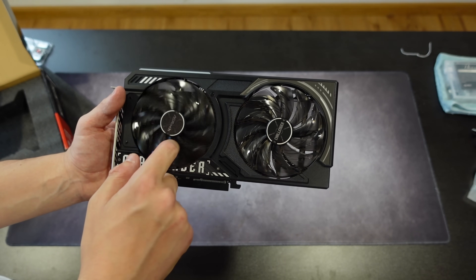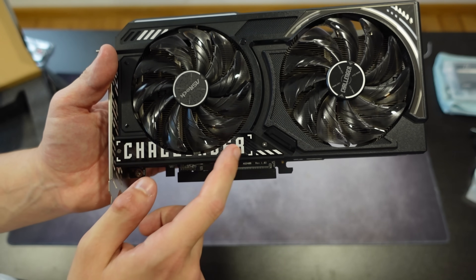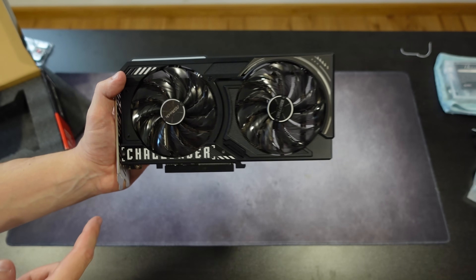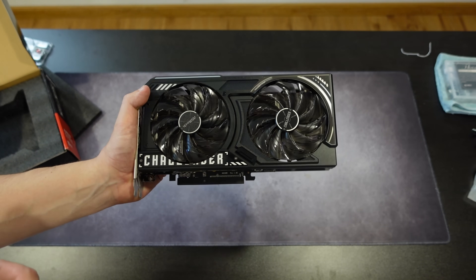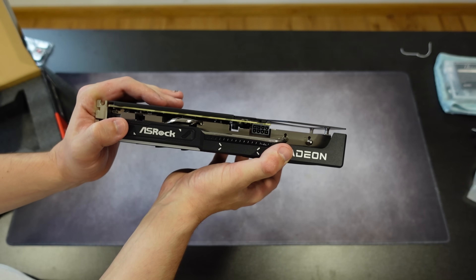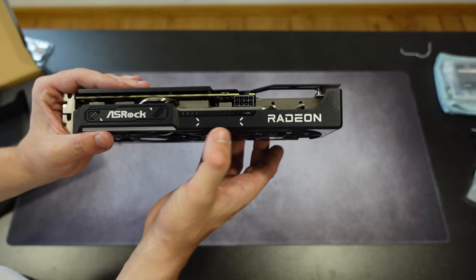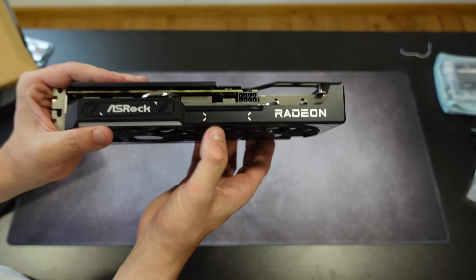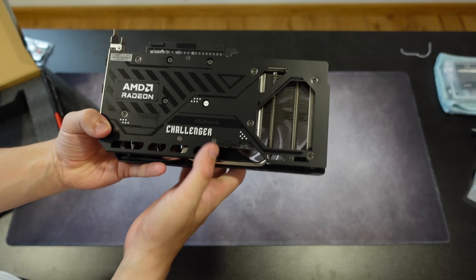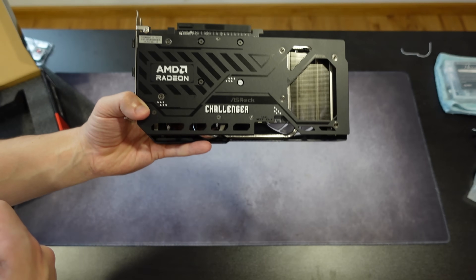Focusing on the style — it is plastic on the front in terms of materials. The axial fans look quite nice and seem quite stable. Then we have the Challenger letters, which give it a pretty nice detail. So in terms of design, I find it quite cool, cooler than I thought it would be. On the side we have the Asrock logo and the Radeon logo. We also have the usual eight-pin power connection. On the back, we have the metal backplate — definitely metal.